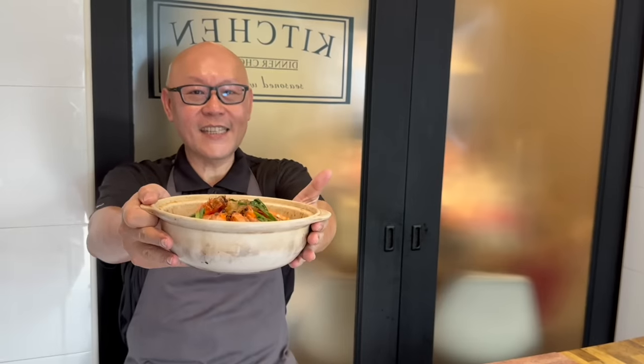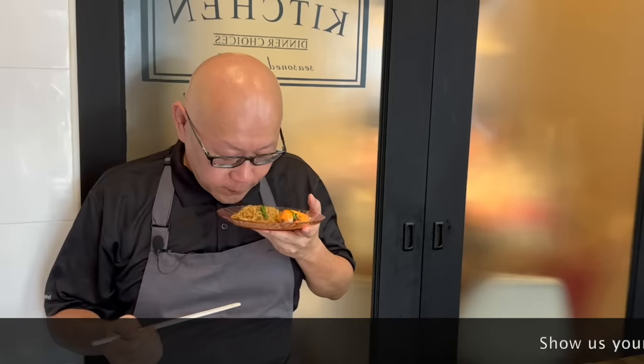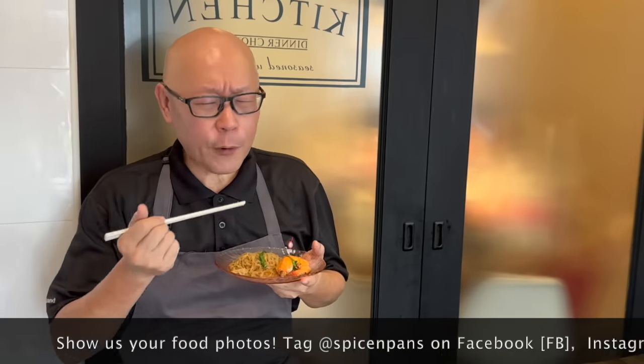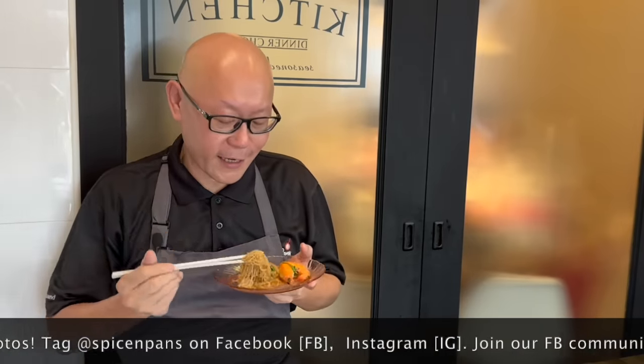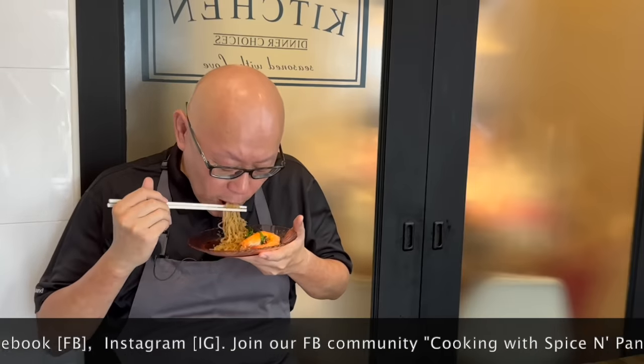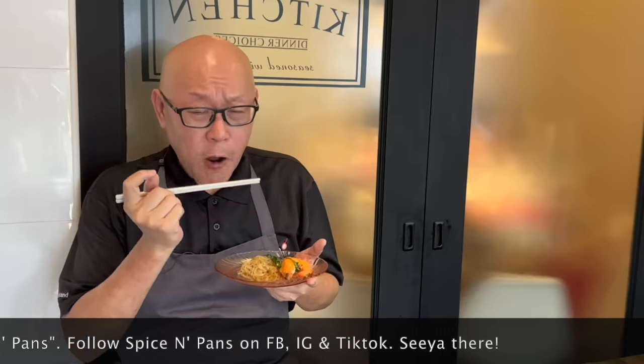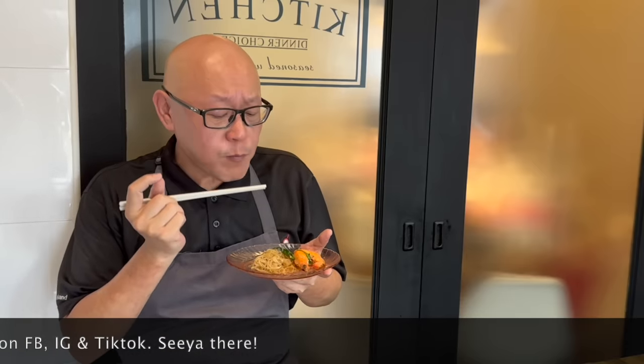And now the dish is done. Let's have a taste. Smells really, really good — the peppery smell. This is fantastic. I love the spicy note from the white pepper, the savouriness from the oyster sauce, and the sweetness from the prawns. This is really fantastic.